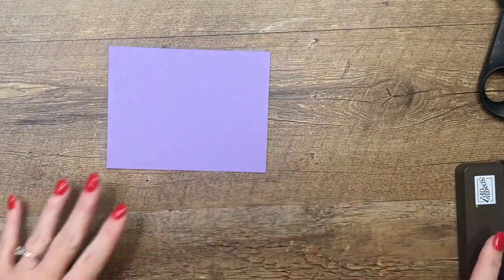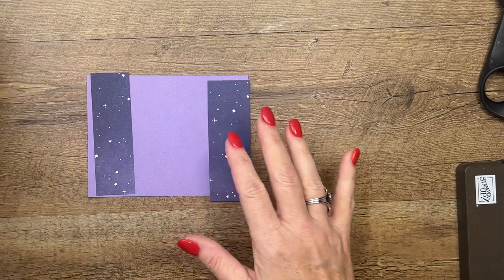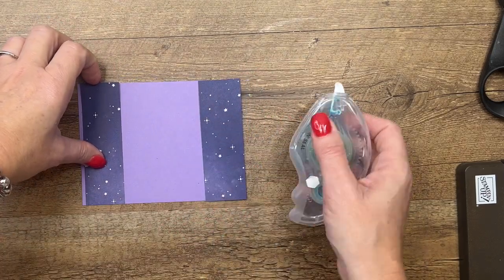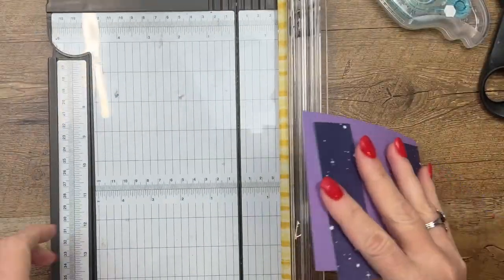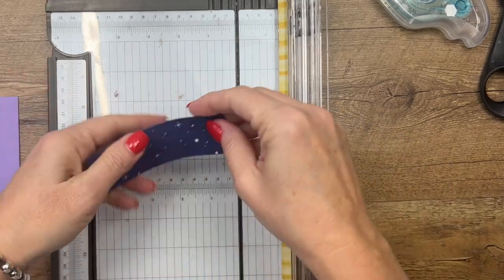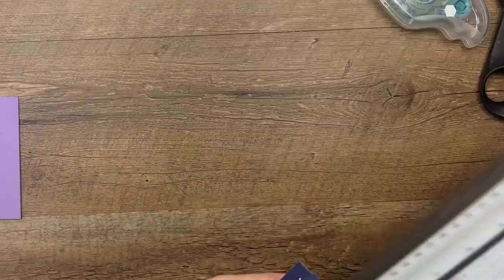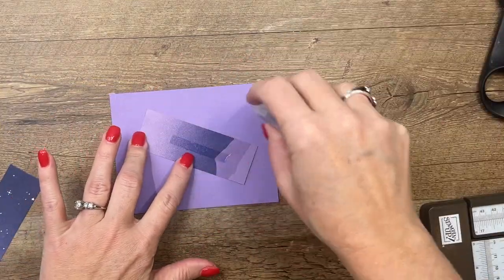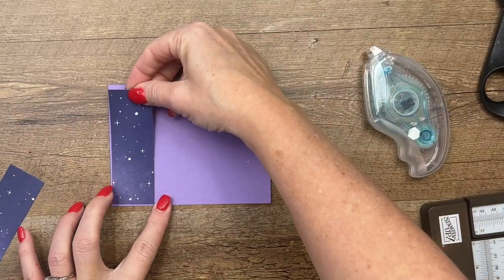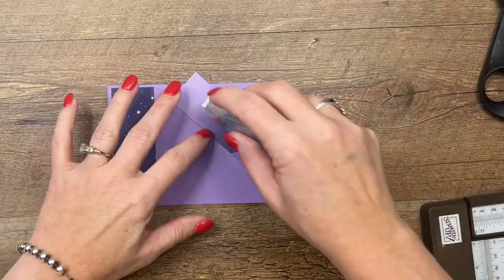You're going to need a piece of Highland Heather that is four by five and a fourth. Then you're going to need two pieces of Enjoy the Journey designer series paper — this was free paper you could get during Celebration. Mine are a little bit too long so let's trim them down. If you didn't get them during Celebration they're still available in the spring catalog. These strips need to be four by about one and a fourth. We're going to adhere them right here on either side with a little Starry Sky.